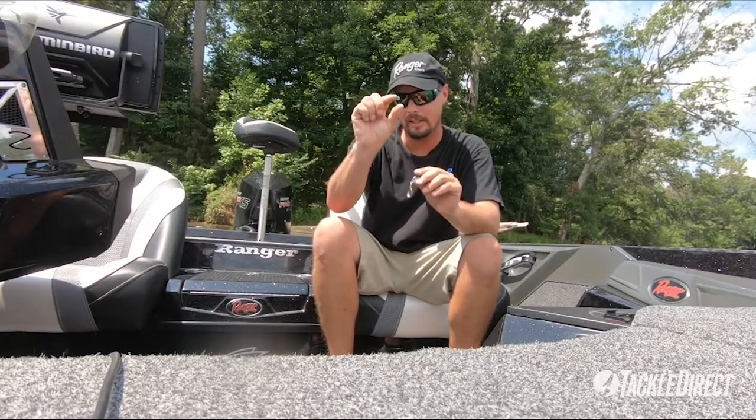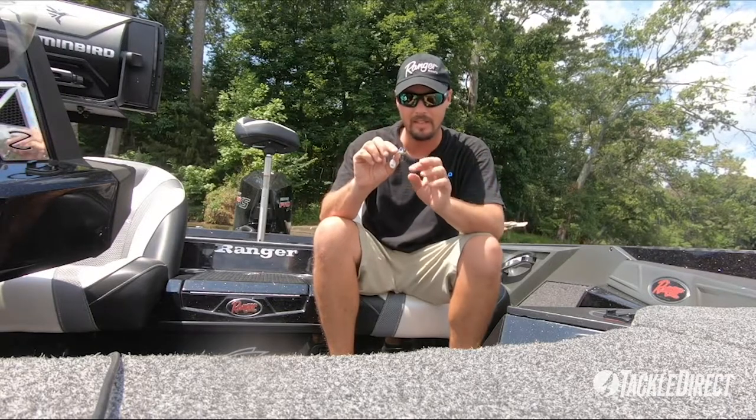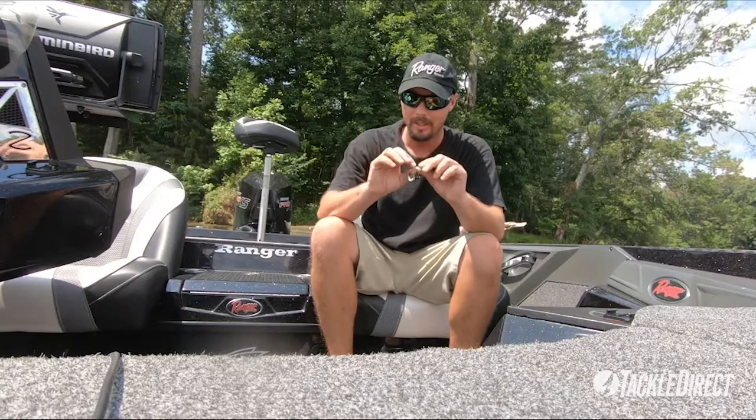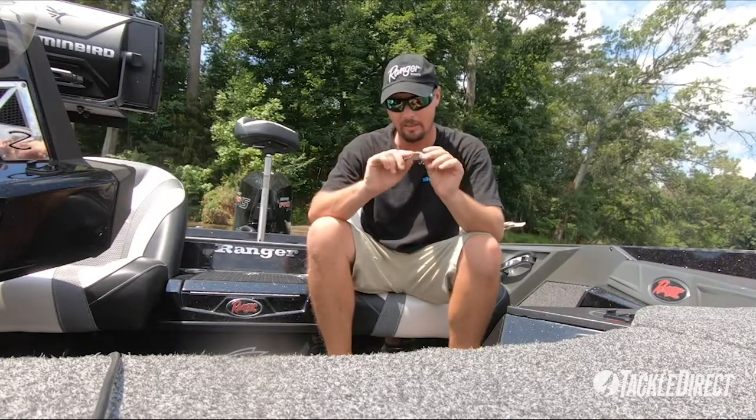When they get down on the bottom or they're suspending and eating that little shad, the Jackal Dare Coup is the thing to try. They come in three different sizes, half ounce all the way to an ounce, so whatever you prefer. To me, that half ounce is an absolute game changer — definitely check it out, the Jackal Dare Coup.